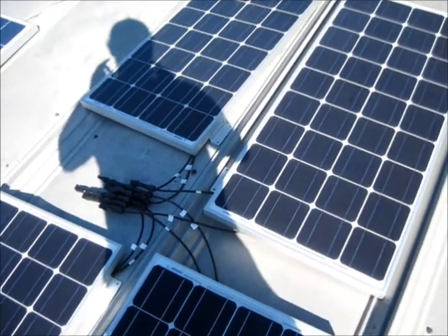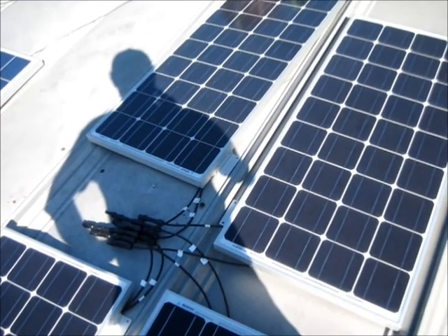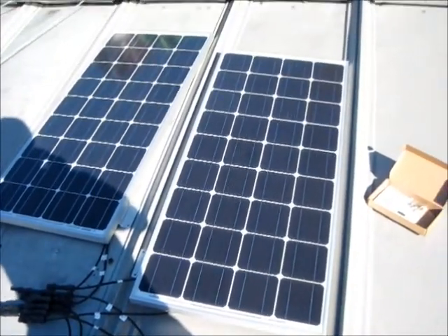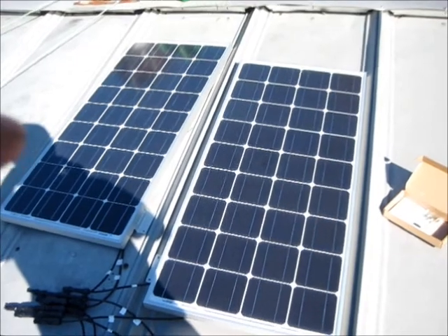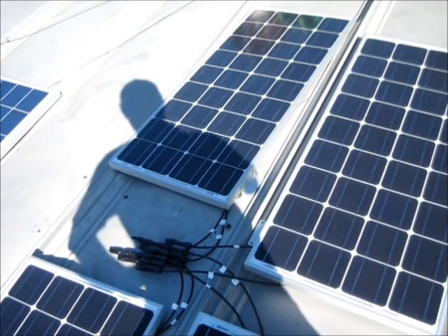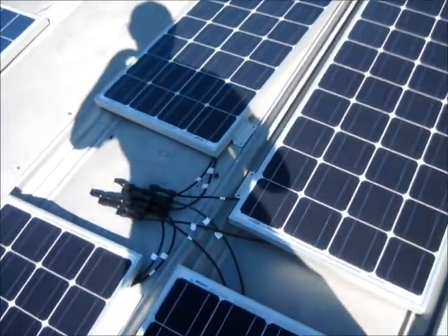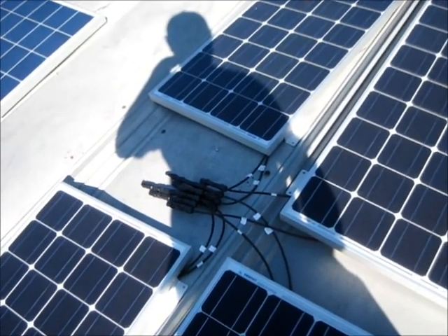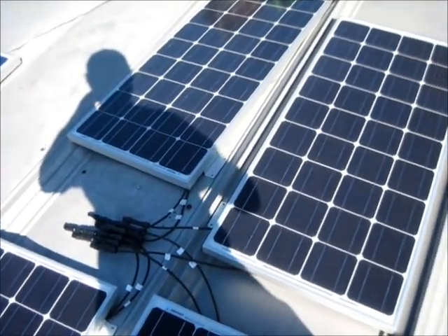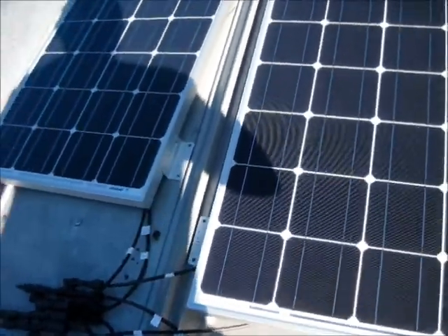Alright, I got them up here. I got two panels and two panels connected. I know that doesn't make sense, but for example, I got two negatives on the top and two positives on the bottom, and then they come over to the MC4 connectors and join up. It took me a couple seconds to figure out how to connect them because I kept coming up with three panels hooked up and not the fourth, but then I just started looking at it and realized what it was.